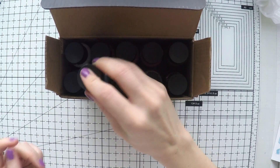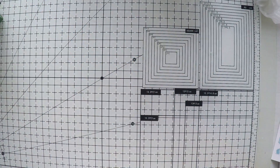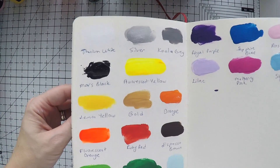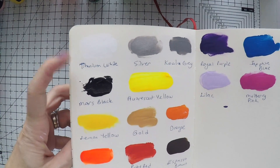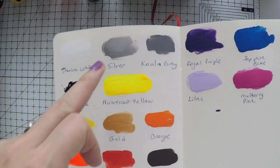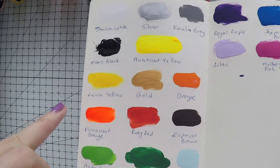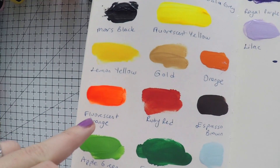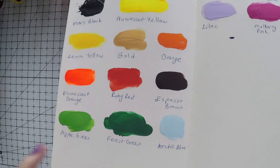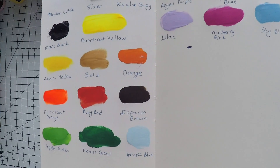I swatched all these colors in my color book — a notebook I use to swatch all the paints and everything that I have. Here are the colors for the craft paints, the first box I showed you. There is black and white, gold and silver for metallic looks, fluorescent yellow and orange for neon colors. There are two shades of green that I love a lot: apple green and forest green.